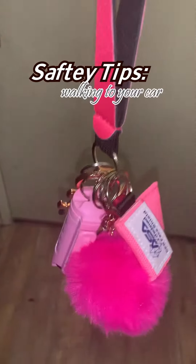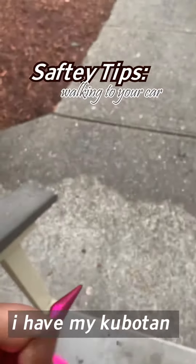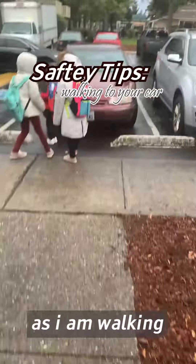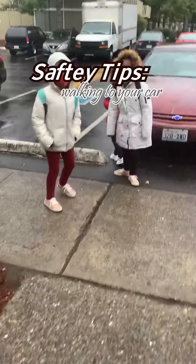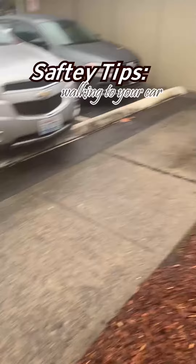Safety tips for walking to your car. I'm walking with my kubaton in my hand as I'm walking with my kids to the bus stop, making sure I'm protecting myself.